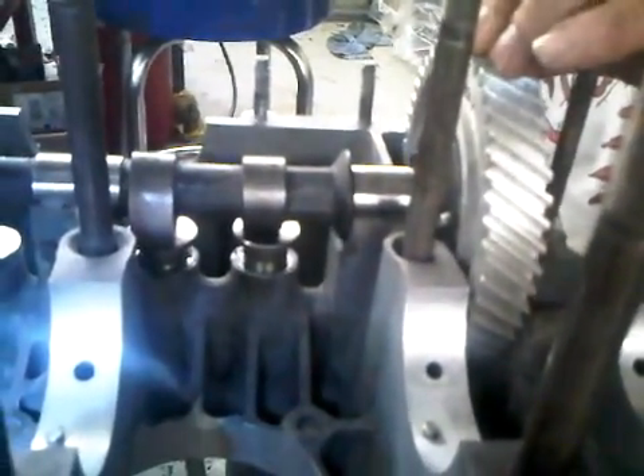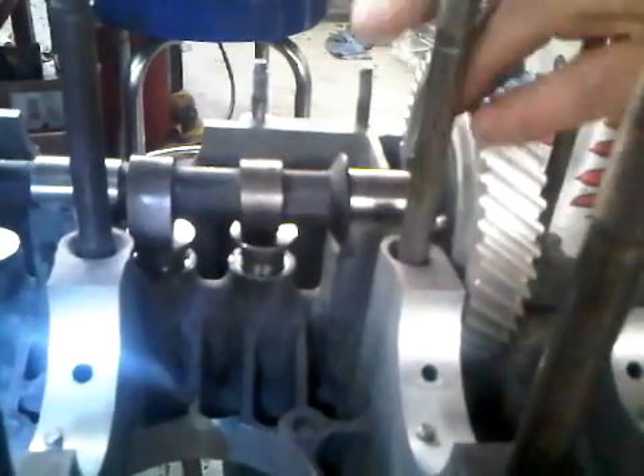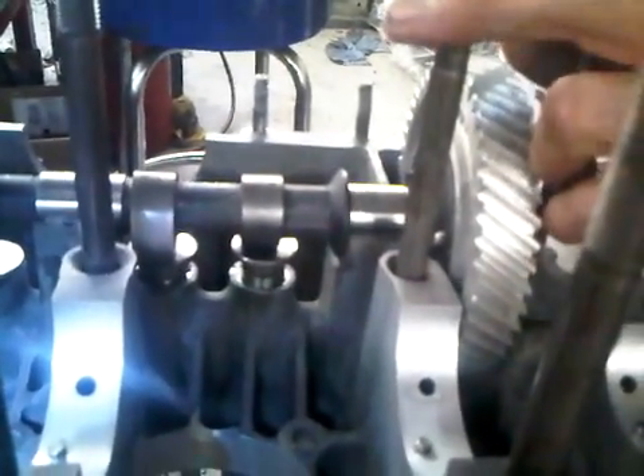See it rocking? That is the overlap cycle. Both valves in the head are open at the same time while the piston is at top dead center. That's the overlap cycle.